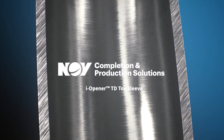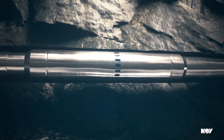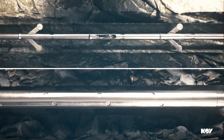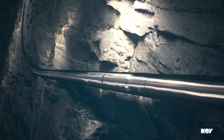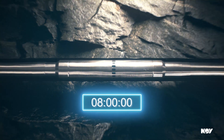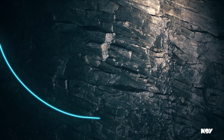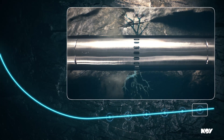Simplified operation and better control than ever before. That's what you get with the new EyeOpener TD Toe Sleeve from NOV. The EyeOpener TD Toe Sleeve eliminates the need for wireline tractor or coiled tubing deployed perforating guns, offering completely interventionless operations. Featuring adjustable time delay ranging from 20 minutes to 8 hours, the EyeOpener TD Toe Sleeve provides operational flexibility and it can reliably perform a toe stage frack meeting maximum casing pressure test requirements.